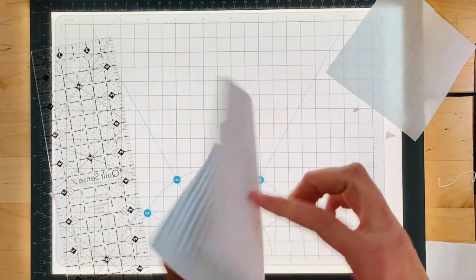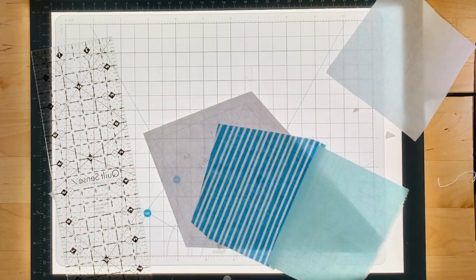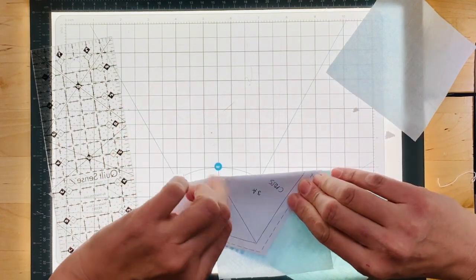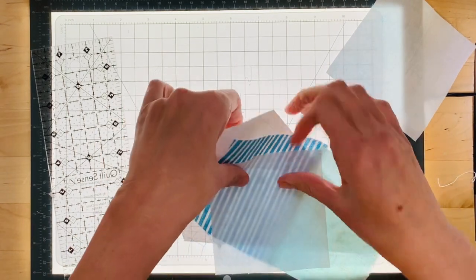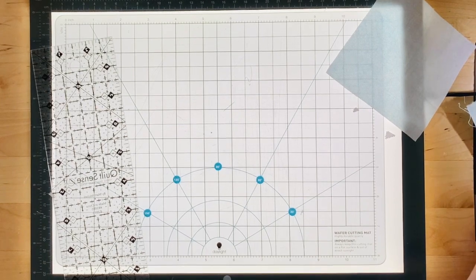Next you're going to take piece 3a. You couldn't tell for a minute which one was the right side, so put your right sides together. This looks like it'll be good, so take it over to your machine and sew in between 1a and 3a.